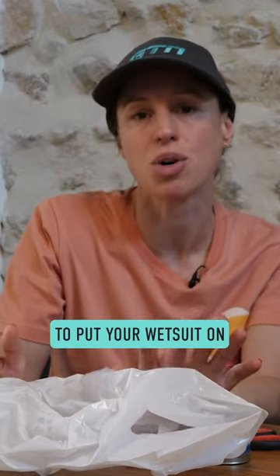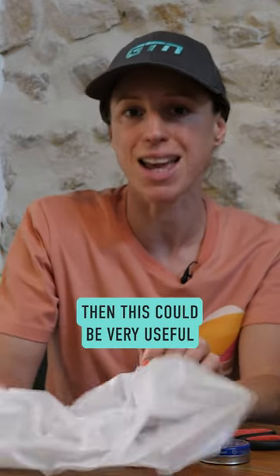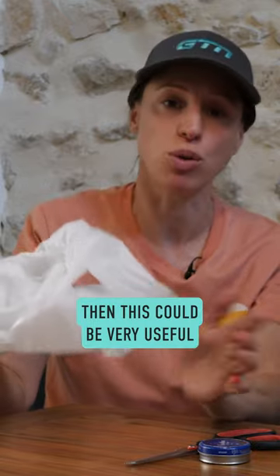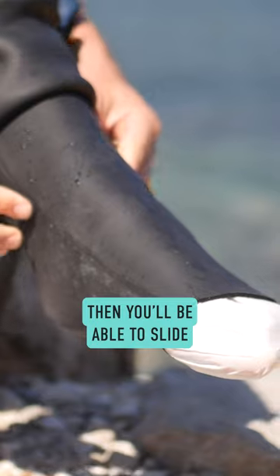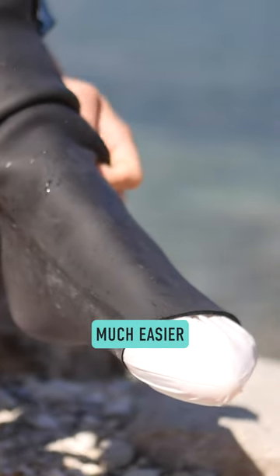Do you ever struggle to put your wetsuit on over your feet? If so, this could be very useful. You can either use this or a pair of socks, but basically, if you put this over your feet, then you'll be able to slide into your wetsuit much easier.